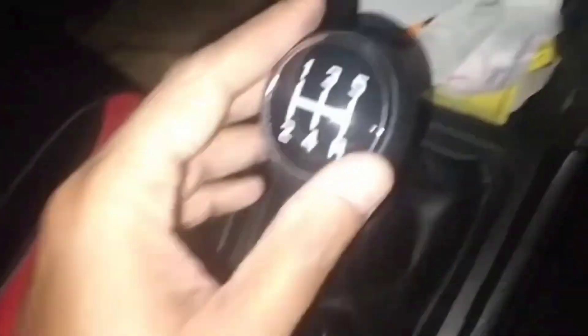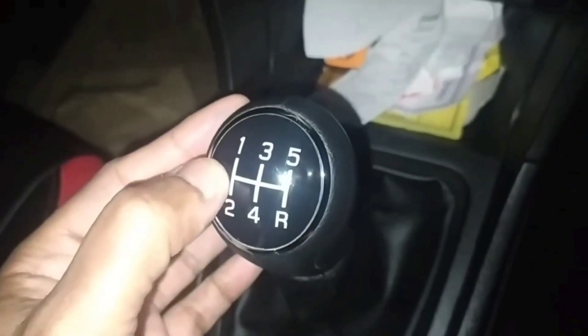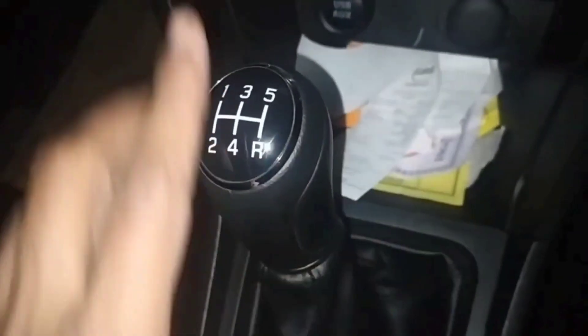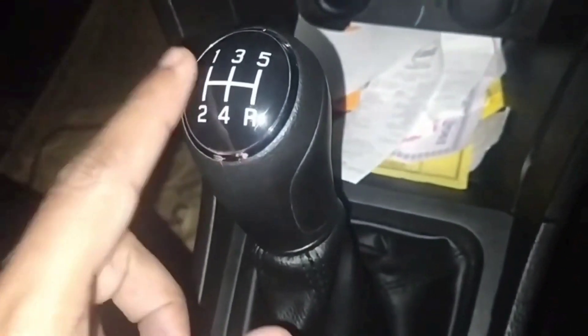Now, as I have shown in a previous video — check the description — you press the clutch like this. I press the clutch, then I get into gear. I take the gear to the right side, then to the left side, and then into first gear.